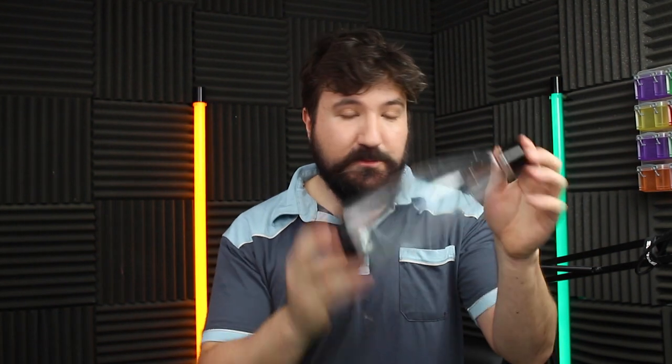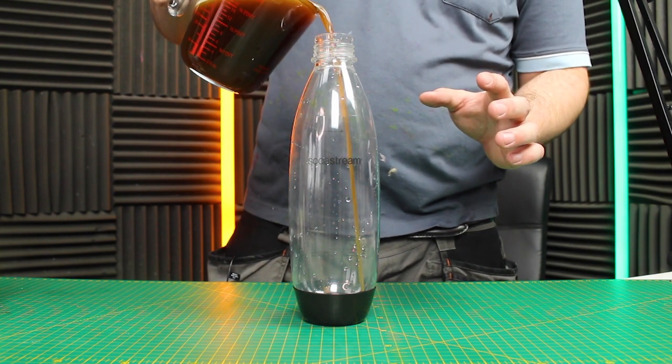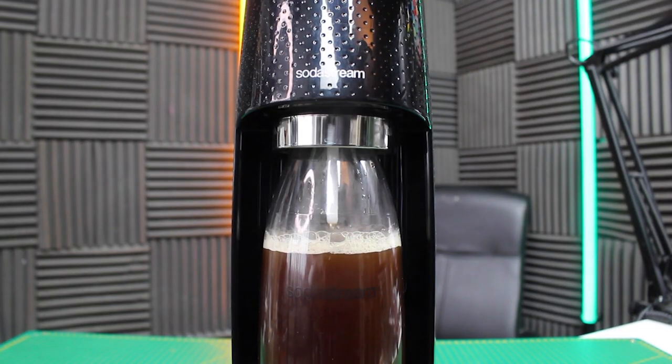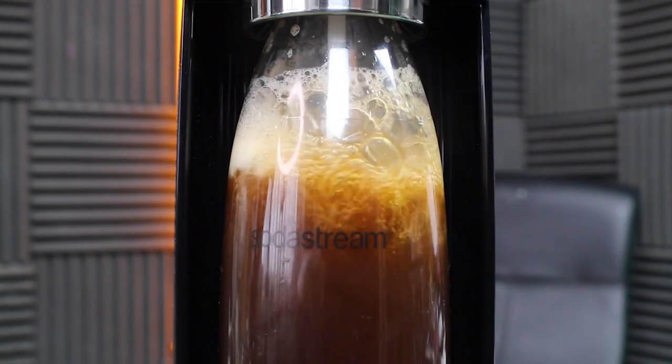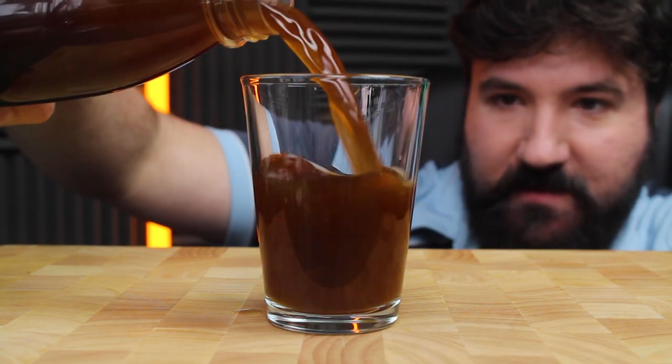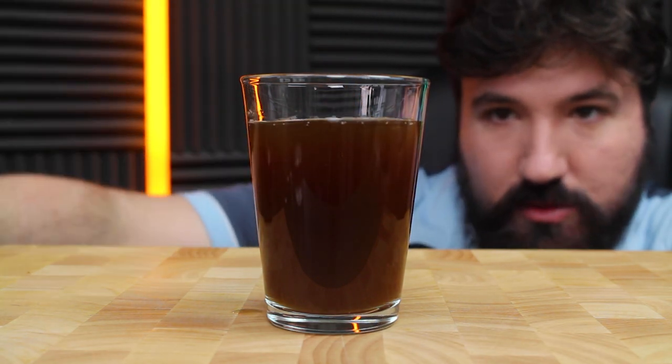Just before we move on to Cheetos, I wanted to see if we could turn coffee into a soda. So let's put it in the soda stream and see what happens — fill up a soda stream bottle here. And remember, don't try this at home. Let's pour it into this cup — this is not as fizzy as I hoped, but I can see a few bubbles. It's almost like these new nitro brew things, I guess — it's just CO2. The bitterness and the CO2 actually work quite nicely together.